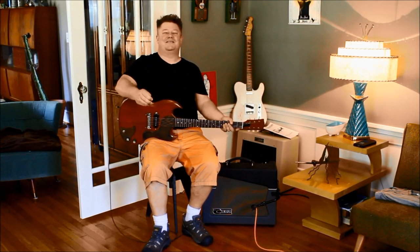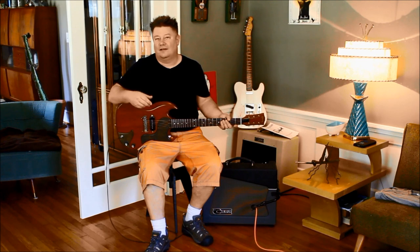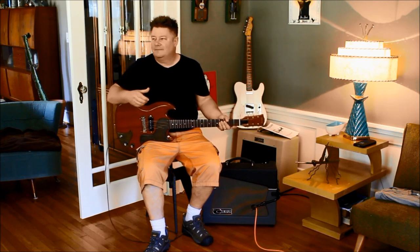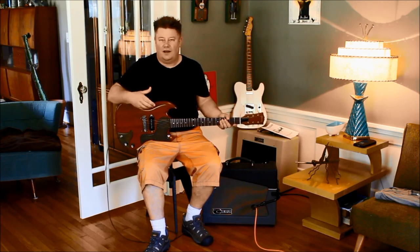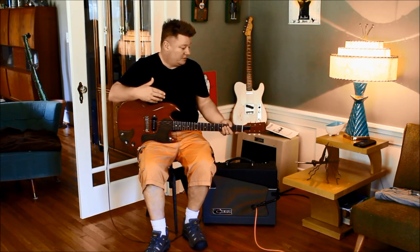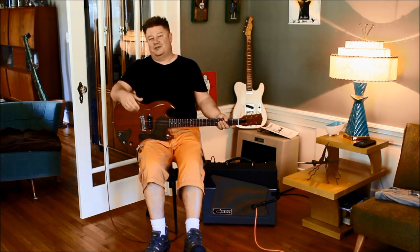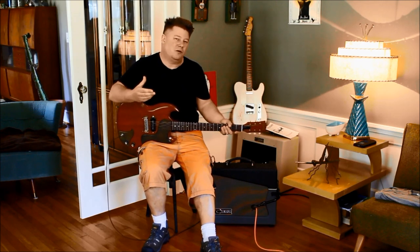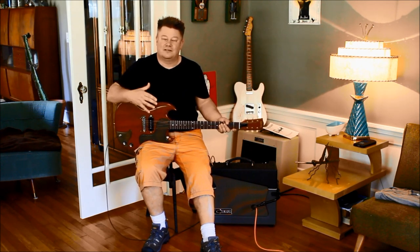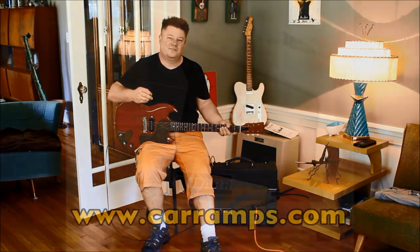The Skylark uses a new speaker by Celestion called the A-Type, which is their great effort at getting the American sound while retaining the nice compression characteristic of Celestion speakers, along with some sparkle and a good mid scoop like you find in the Jensen. This A-Type speaker works really well in this amp. Another nice thing is that it uses a smaller magnet, which is lighter and easier to move around — this amp comes in at just under 40 pounds, which is a great weight.